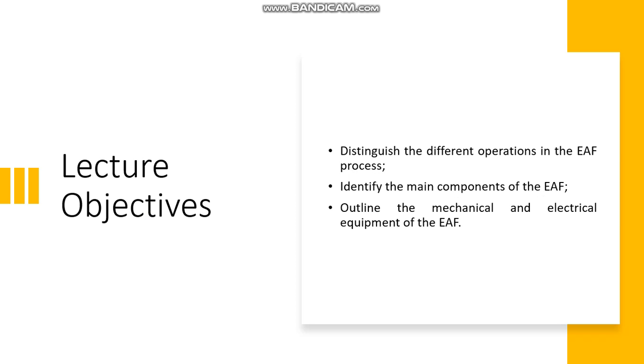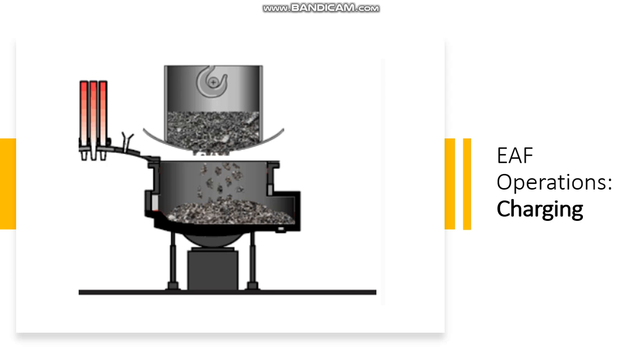The objectives of this presentation are the ones listed in this slide: distinguish the different operations in the EAF process, identify the main components of the EAF, and outline the mechanical and electrical equipment of the EAF.